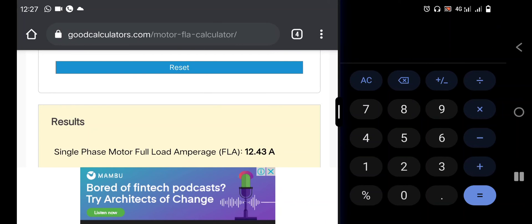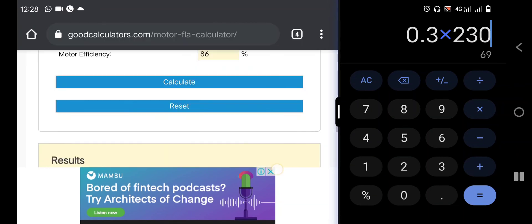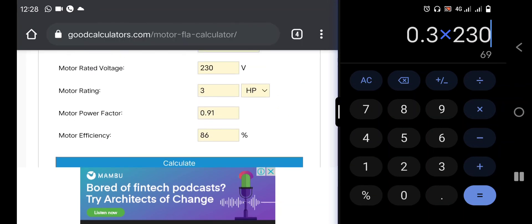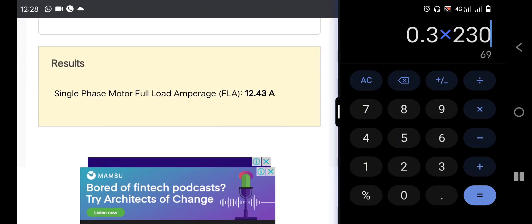On my own electric motor — that same 3 horsepower — I run it with only 0.3 amps. If you want to calculate the wattage: 0.3 times 230 volts gives us 69 watts. So I'm using only 69 watts to run this same 3 horsepower electric motor on idle. You can see the efficiency of the electric motor and its full operation.